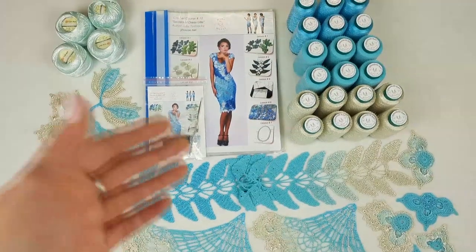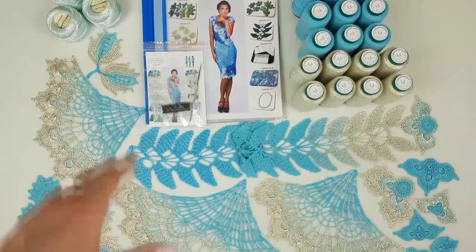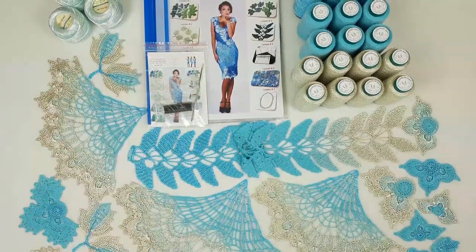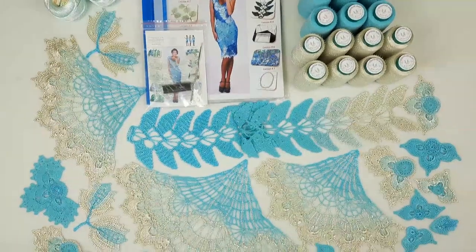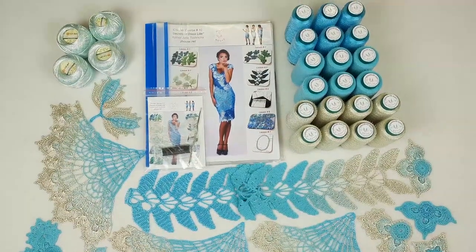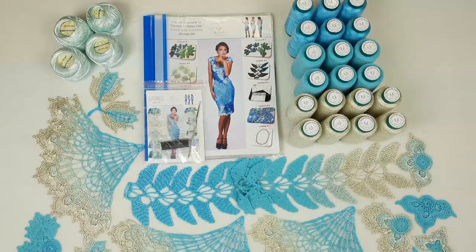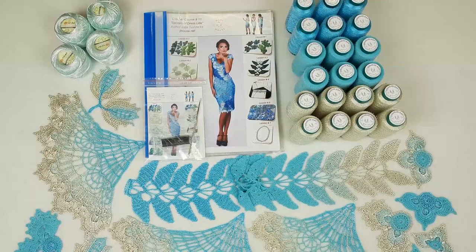Also these elements are like additional threads, because by using them you can cover a really big part of this dress — so it's like a ready part of the dress. Right now I will pack everything and show you everything closer. If you want to order a kit like this, or another one maybe with different colors, you can send me a message using the contact information below this video.